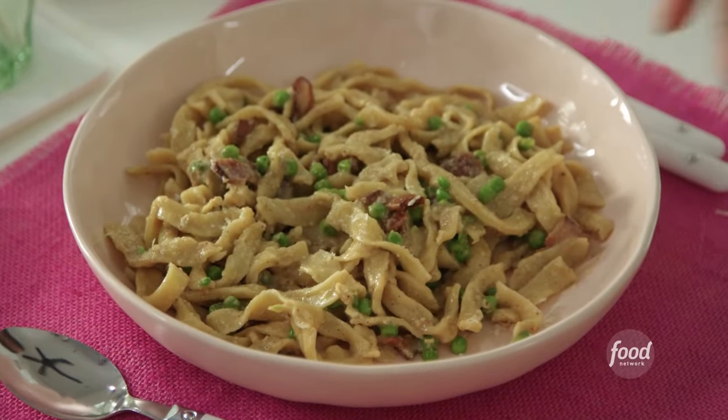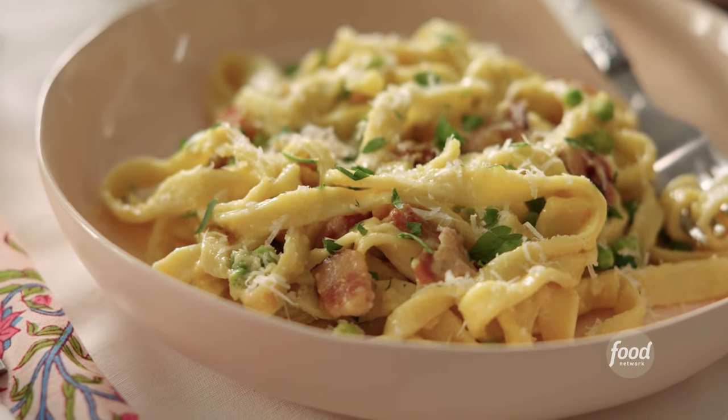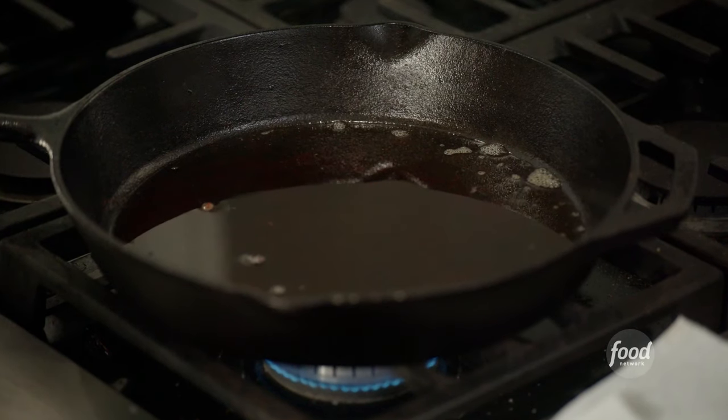We're going to Italy today. I'm making cheesy, creamy, salty carbonara sauce. It's such a simple pasta to make. The base of the carbonara is this rendered down bacon fat.